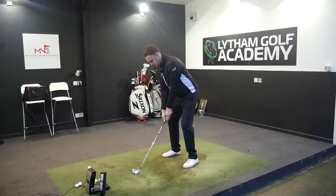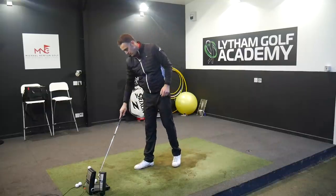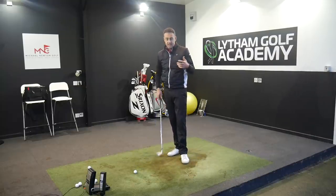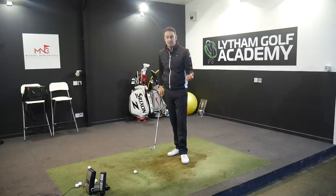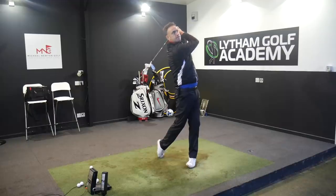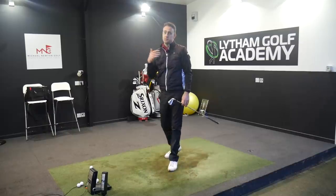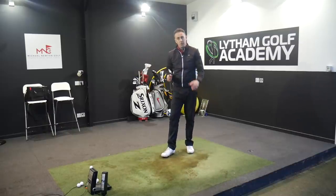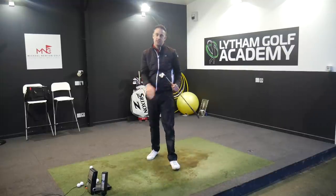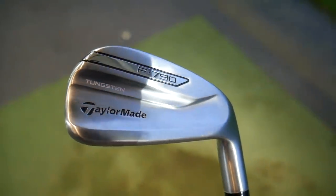That first one was a little bit low in the face but we've still got Speed Slots in the P790, so ball speed is kept up — 184 carry, so it's long. We definitely see through fitting sessions that it is pretty long for a forged iron, where you sometimes associate forged with soft feel but less distance; this is still strong. A second shot — lovely high towering ball flight, 176 carry, stopping pretty quickly. It was a tough choice between the i500 and the P790, but purely because of the response from customers through our fitting sessions, the TaylorMade P790 is number one in my top five mid-cavity irons.